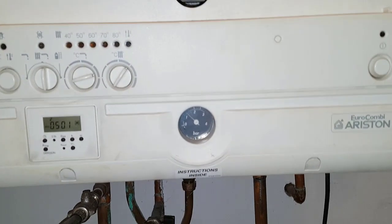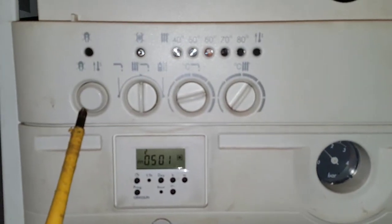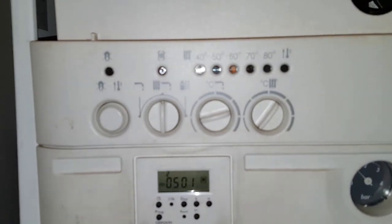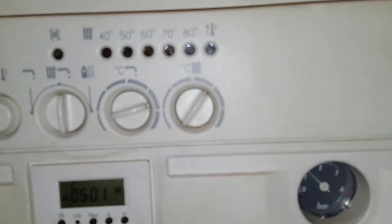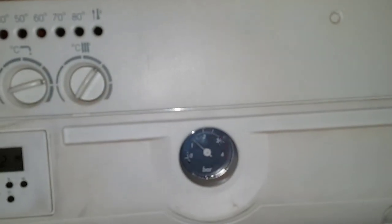Just going over the controls on the front of the boiler. This is for the ignition lockout — that's basically a reset button. You've got a selector switch for heating and hot water, an on/off switch, a pressure gauge, and your timer.